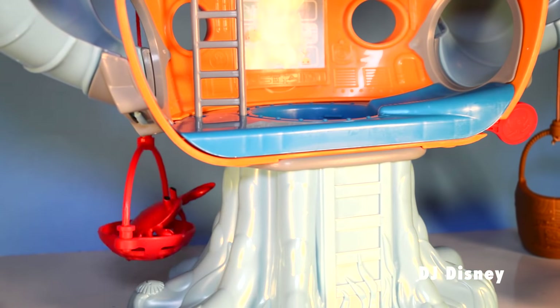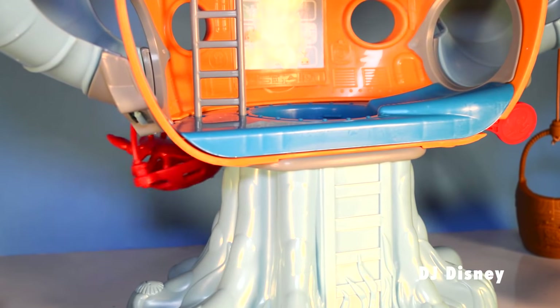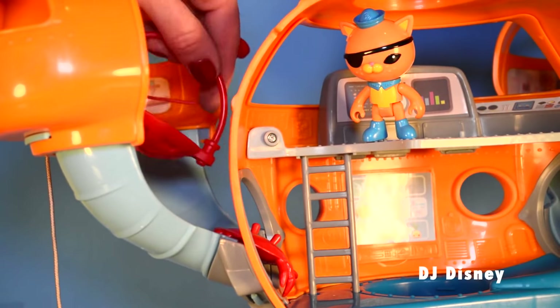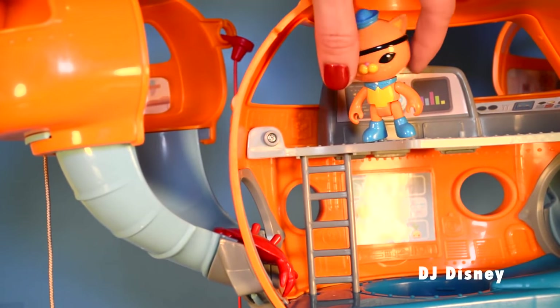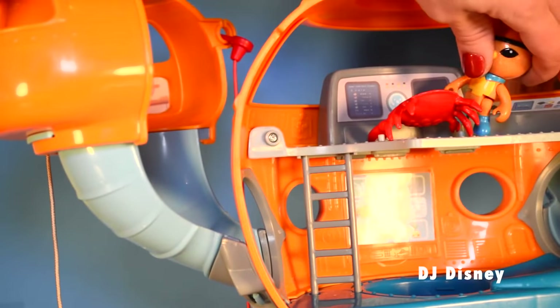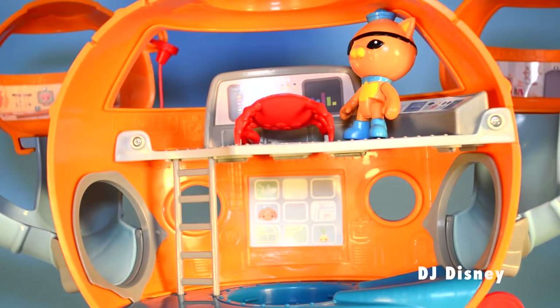Raise the net to rescue the sea creature. The sea creature seems in good hands now. Quasi and Captain Barnacles have saved the day.